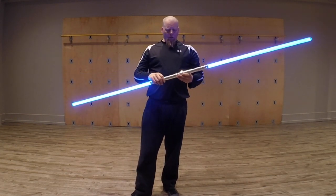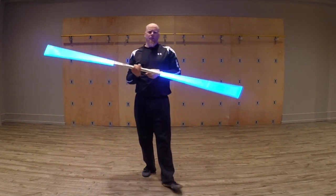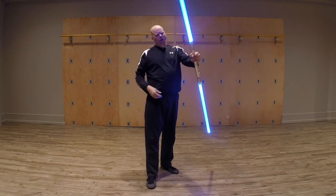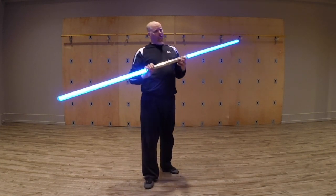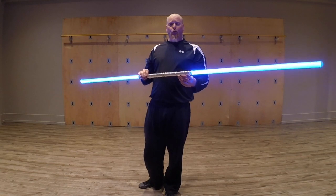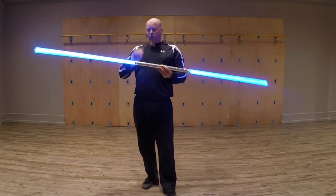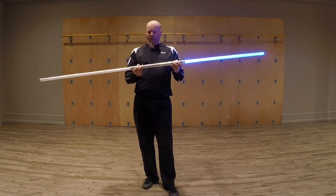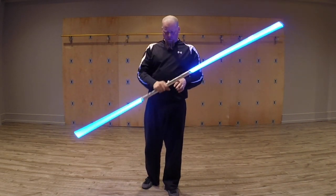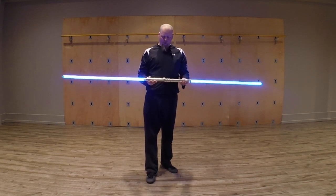So there we go — a little bit about some strategies to use when trying to spar with this thing. It's not ideal; it's really, really difficult. It's not the weapon I would choose. If you could actually turn these off and on and the blades would disappear, now you're talking.